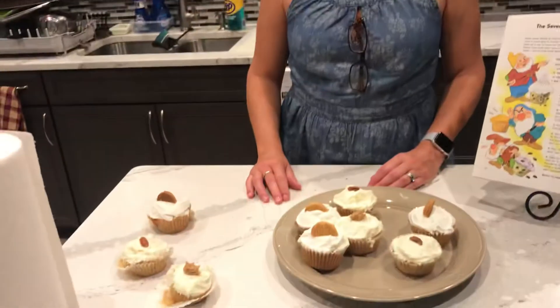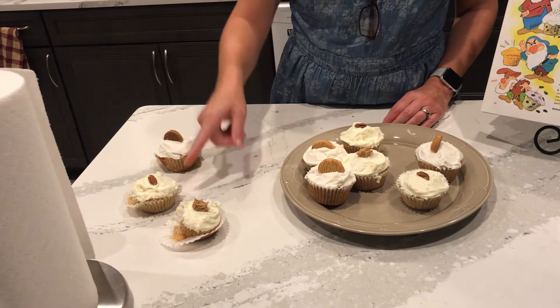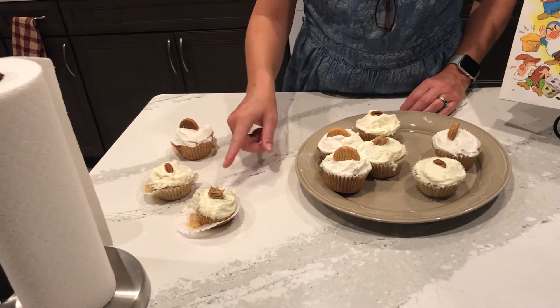What would you rate these? Rating doesn't seem very interesting anymore, but I think I'd give the Nutty one an eight, and then these two I'd give fives. That's it for me. Next time we're going to do a Mickey Mouse recipe — wait and see.